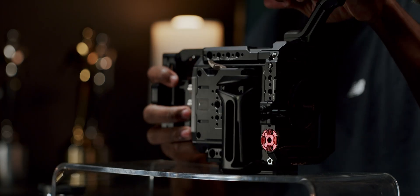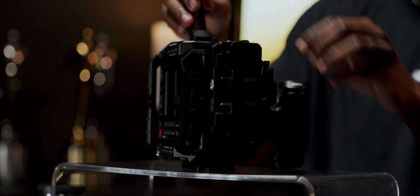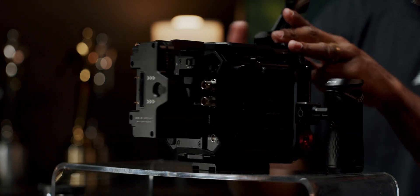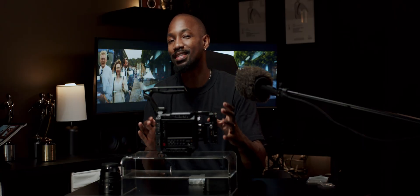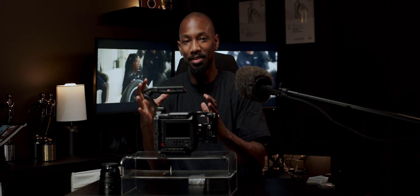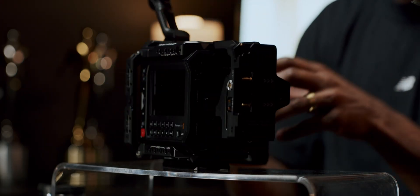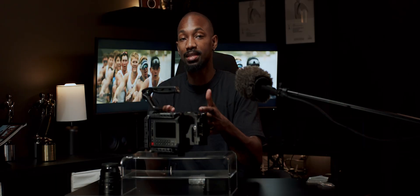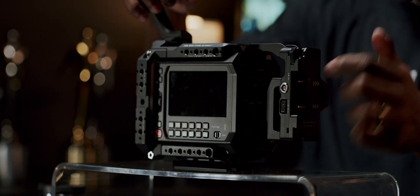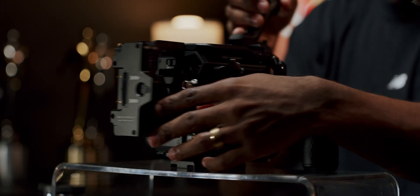I'm going to pop on this battery plate — it's also Tilta, but I don't think it's included in the cage kit; I think it's a separate purchase. It has a spring-loaded safety latch, so it's really nice and secure. I wish it was even more flush to the body, because it does start to turn the box camera into more of a rectangular Ursa-shaped camera. What's nice is you won't have to run any cable to power the camera — it is a dummy battery, so as soon as you put a gold mount here, the camera's ready to be powered up. It features two P-taps, a two-pin connector, a USB-C, and a DC out — you can power a lot of accessories just with this.